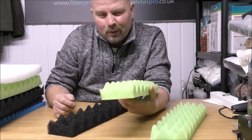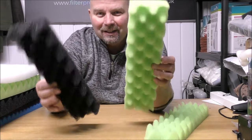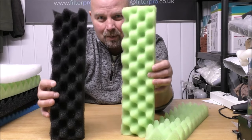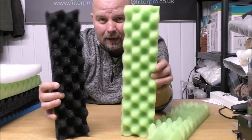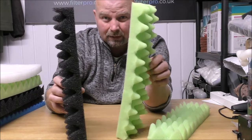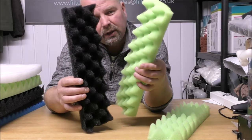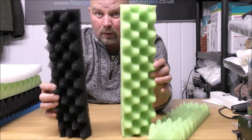And I've also got them online pre-cut into little strips. And those strips fit perfectly inside of the FX4, 5 and 6 filters. I suppose if you've trimmed them down, they would possibly fit in the FX2, but I haven't measured one of those ones yet, so I don't know.